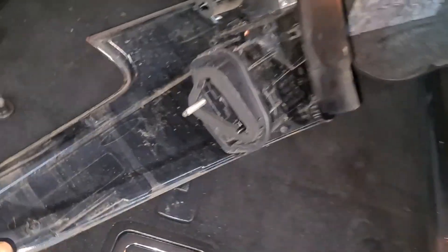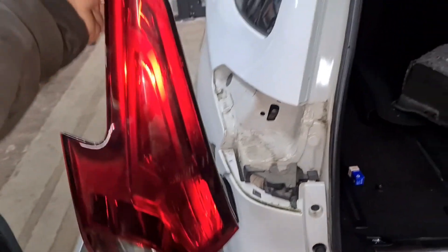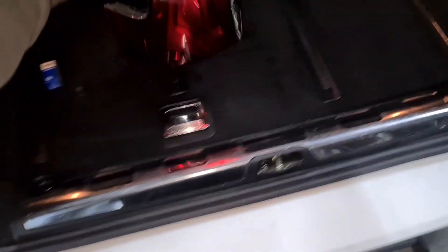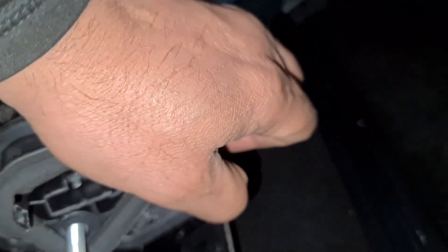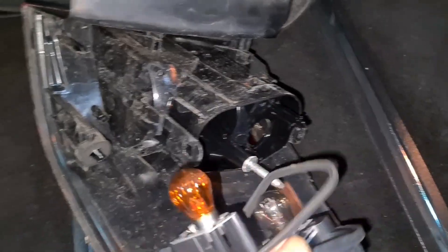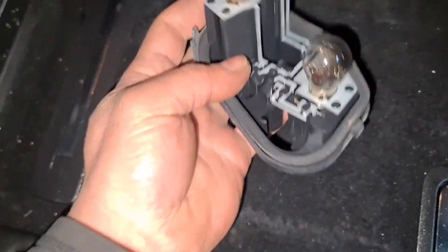I'll put this right here. Basically this is it — you've got a couple of clips here and here. You push this clip back and then pull the cluster backwards. That's it — that's out. Now remember the seal as well, so when you take it out just make sure the seal goes back in.